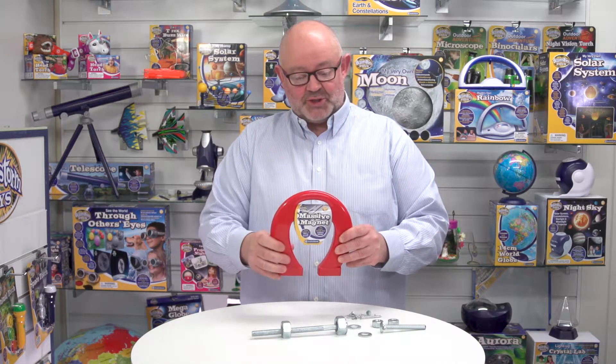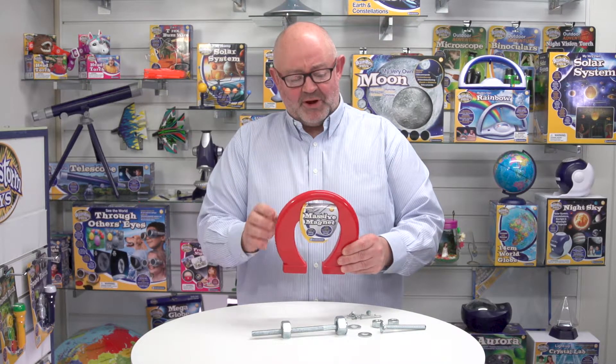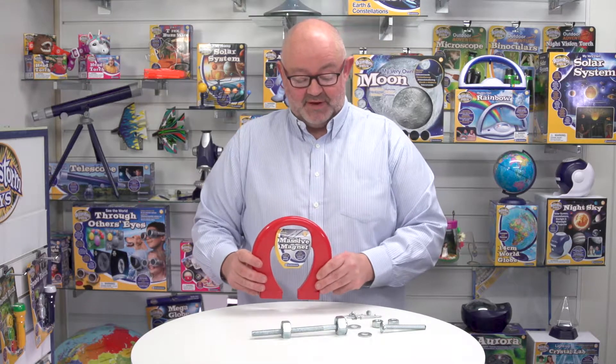It's in the classic horseshoe shape and the packaging here is very simple. We're actually moving to six languages on the packaging, so that'll be English, French, German, Italian, Spanish and Dutch eventually.